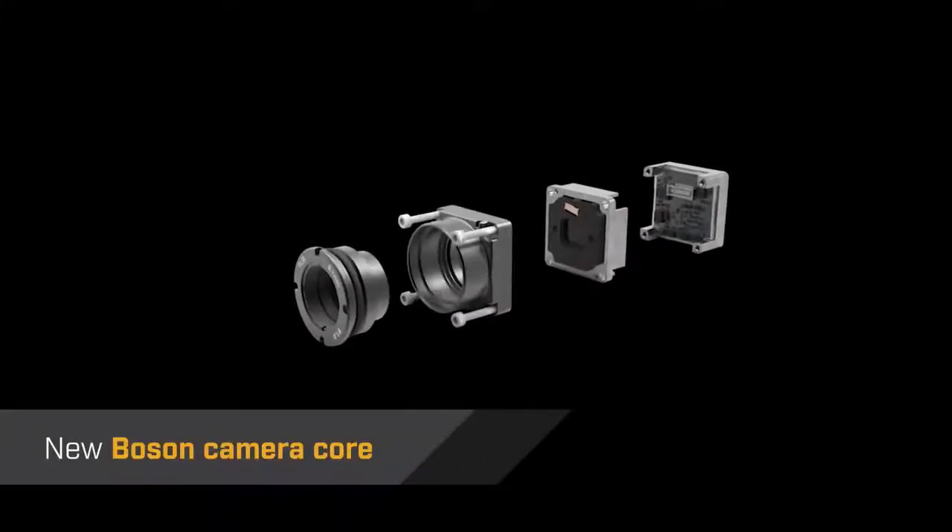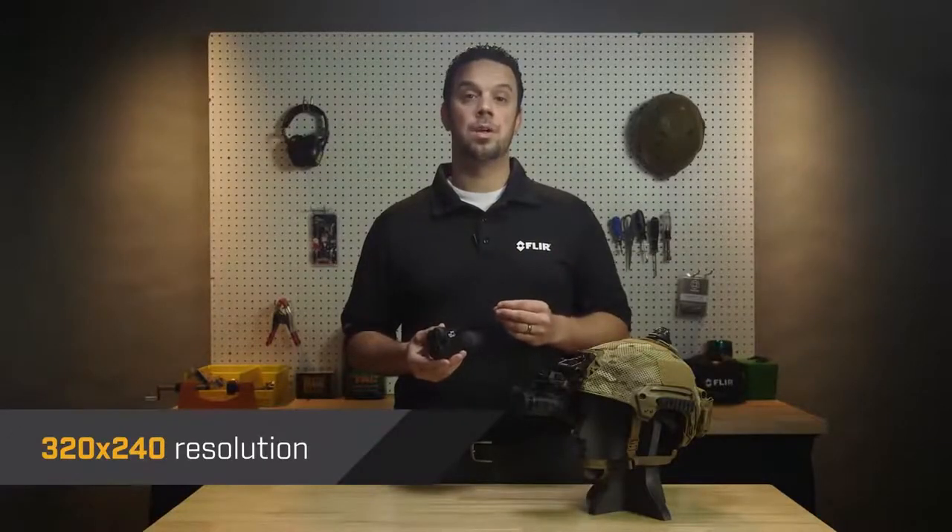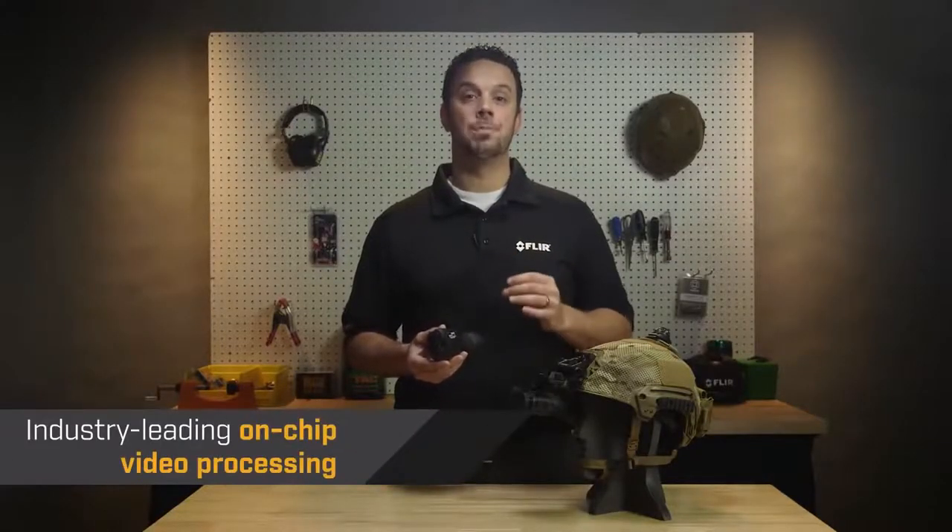Breach is powered by FLIR's new Boson Thermal Core, featuring a 12 micron pixel pitch, 320 by 240 resolution, and industry-leading on-chip video processing.